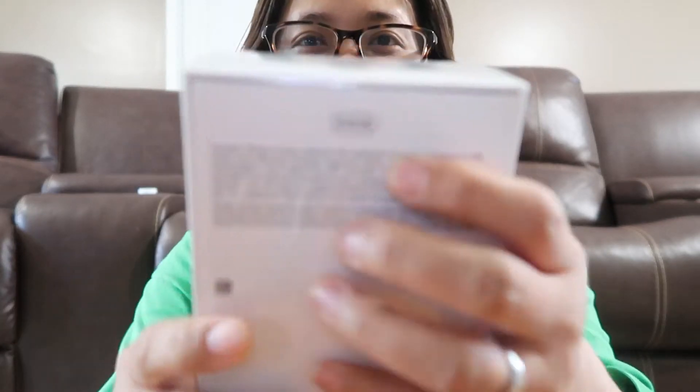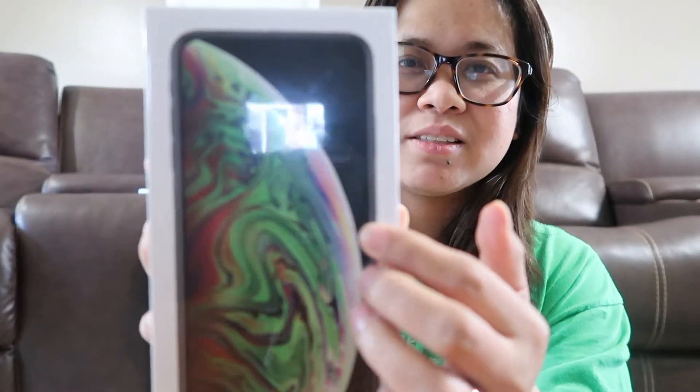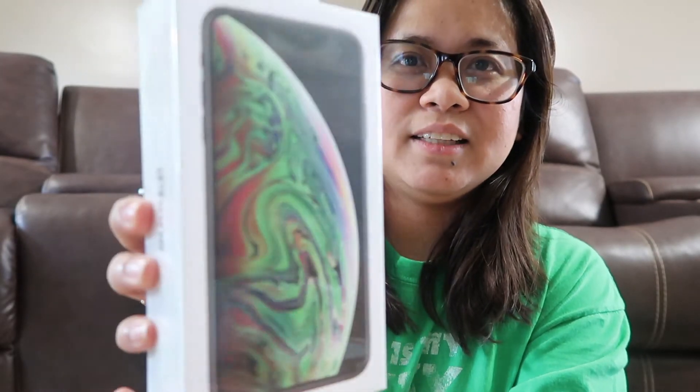Hey everyone, welcome back to my channel! Today's video is going to be exciting because we will do an unboxing. This is the newest iPhone XS Max — my husband just got this for his phone. This is actually a 64 gigabyte model. So this just actually released today — this is the box of the iPhone XS Max. It's very, very new and it's not yet open.